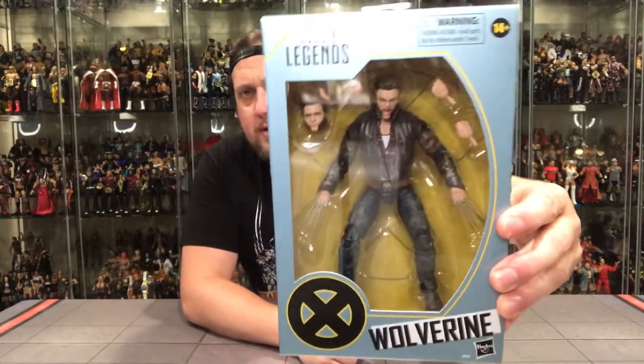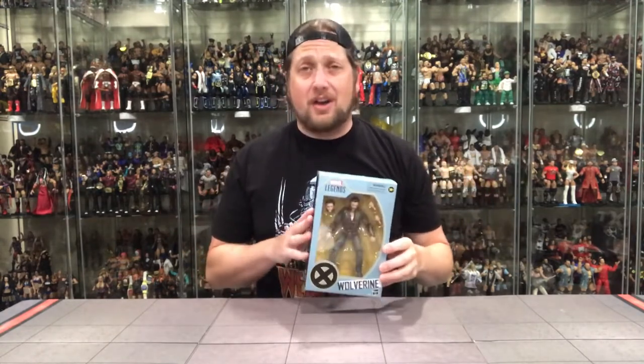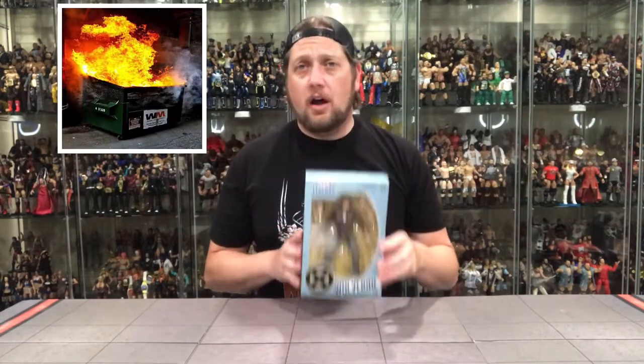Here it is. Comes with extra hands and an extra head. You can definitely tell it's Hugh Jackman. These figures are so much improved on the old Toy Biz X-Men figures — I passed on every single one of those, I thought they looked terrible. But these I love. These are going to go great with my MCU X-Men characters that I'm building a collection of now.